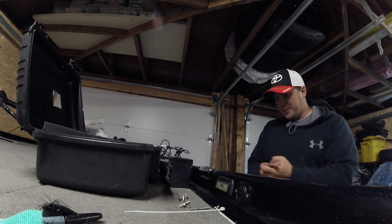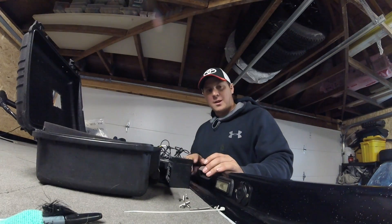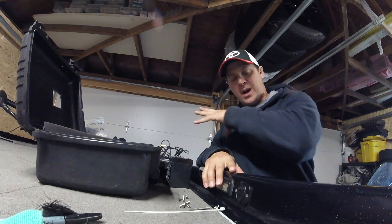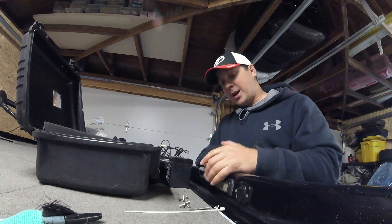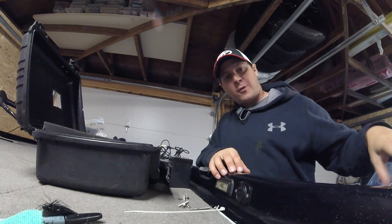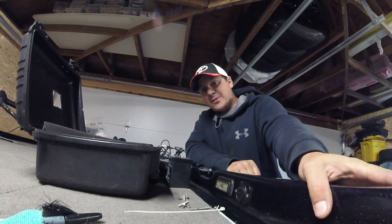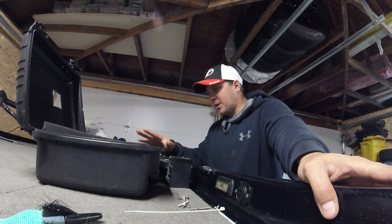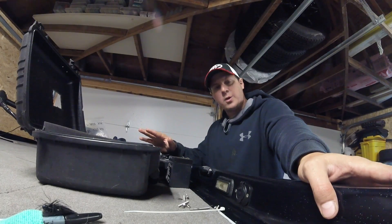Hey everybody, Sebastian from Sea Bass Outdoor here. I've been putting out a lot of videos on how to set up your fish finder on your boat, but us Canadians get ice for four or five months and we go ice fishing. I'll show you my setup — how to rig your fish finder to be portable so you can go ice fishing.